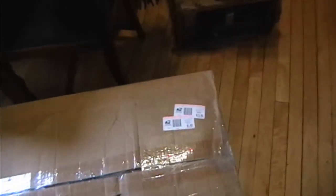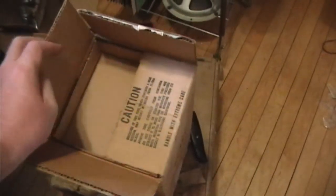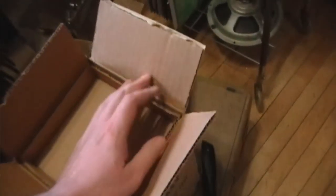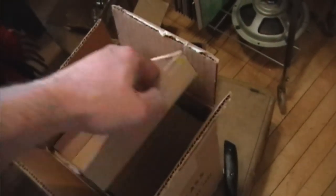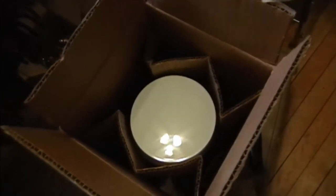If you come across any genuine vintage picture tubes still in their shipping boxes, you'll find they're actually shipped face up. Here's a 5AYP-4 I picked up recently — it's my understanding these were used as viewfinders in really early cameras. If you undo the packaging, you can see it's actually shipped with the face pointing straight up. Alright, so enough about that — let's get this box open.